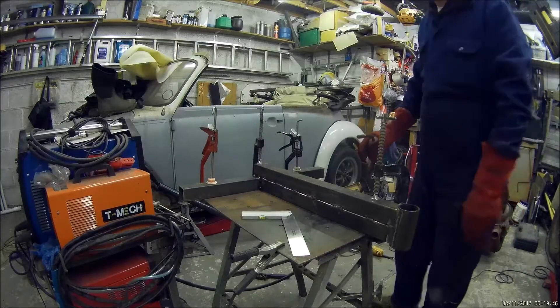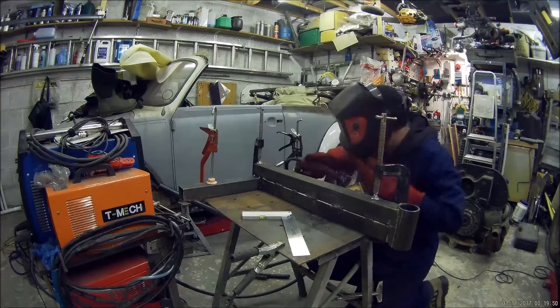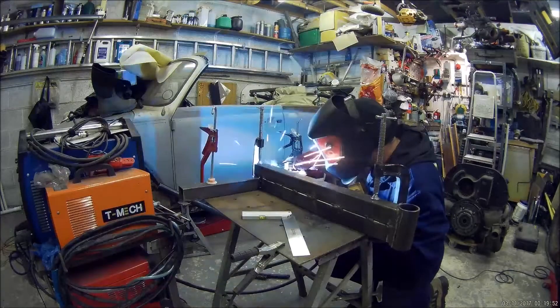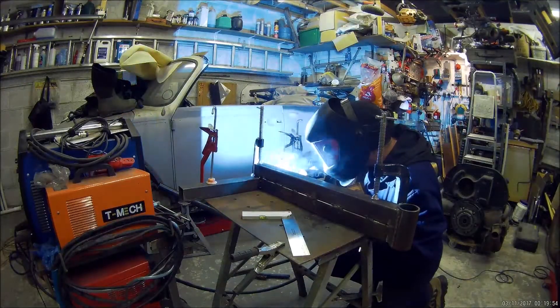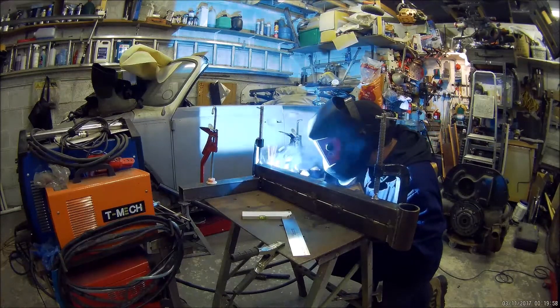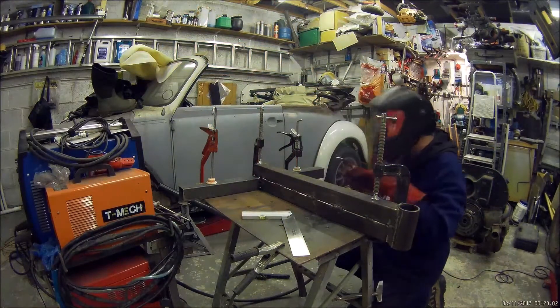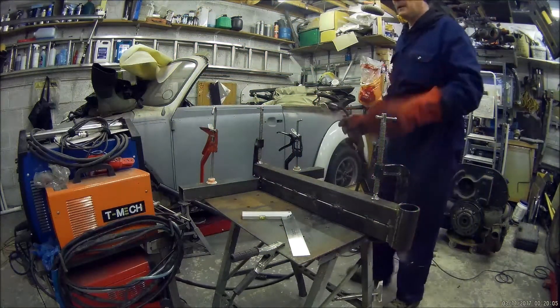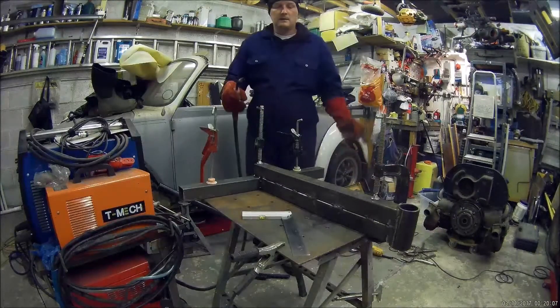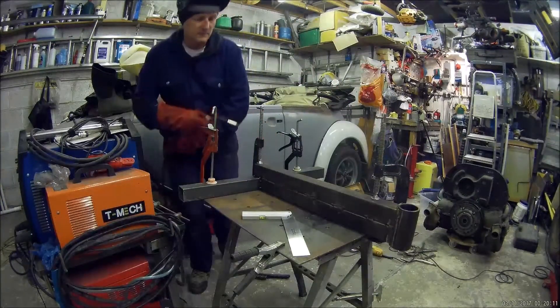Should now be okay to complete those welds. I alternate — do opposite sides, go back, opposite side, go back — again, it helps with distortion.